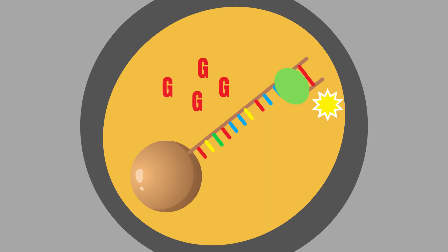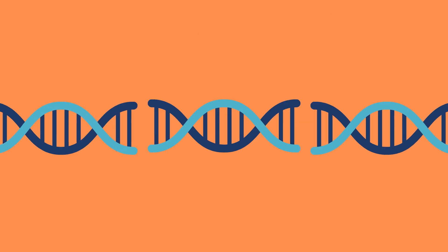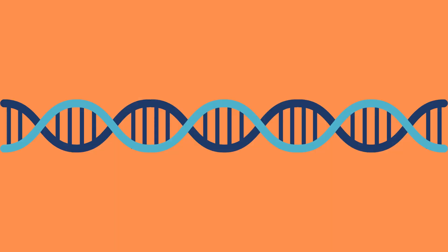By going through the entire DNA in this way, we can successfully and simultaneously sequence all of the small DNA segments that resulted from using restriction enzymes to cut up the original DNA strand. The result of all these simultaneous sequencing processes is that we get all the information we need to determine the sequence of the original DNA as well.